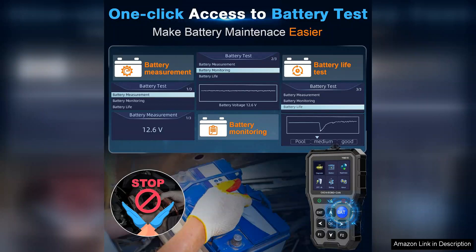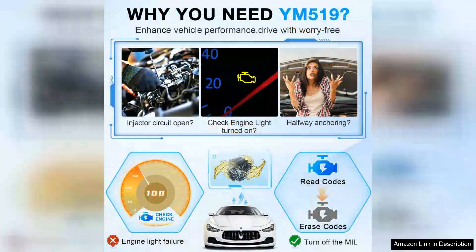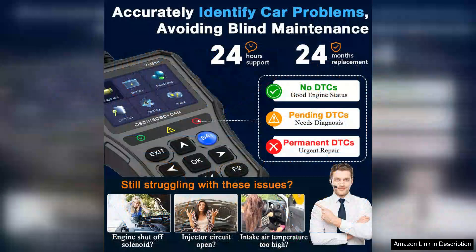One of the standout features of this scanner is its comprehensive diagnostic capabilities. It reads and clears trouble codes efficiently, providing detailed descriptions that help users understand underlying issues. The Obduta Scanner also offers real-time data monitoring, which is invaluable for diagnosing problems as they occur. This feature empowers car owners to take proactive measures, potentially saving on costly repairs down the line.